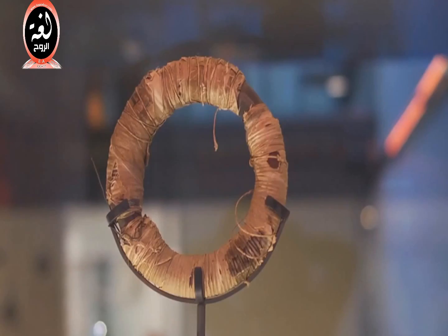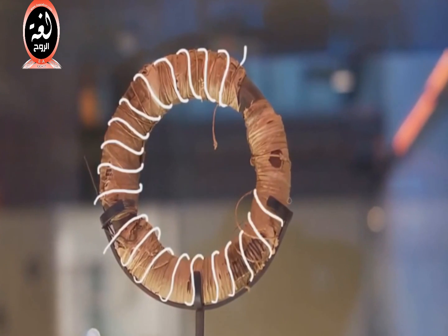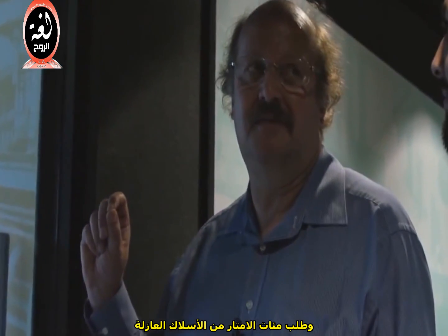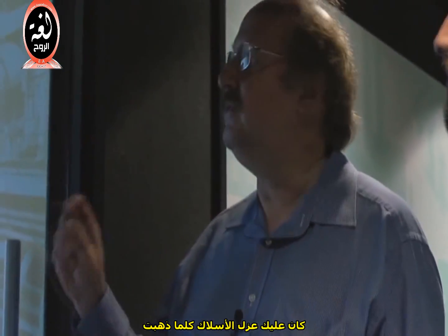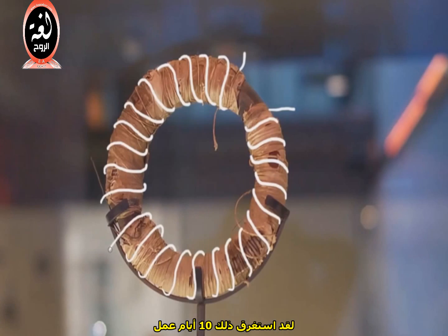In August 1831, Faraday wrapped two coils of insulated wire around this iron ring. But in 1831, you could not go down to your local electrical hardware shop and ask for insulated wire. You had to insulate the wire as you went, pushing and pulling it through the ring. It takes ten working days — a huge investment of time.